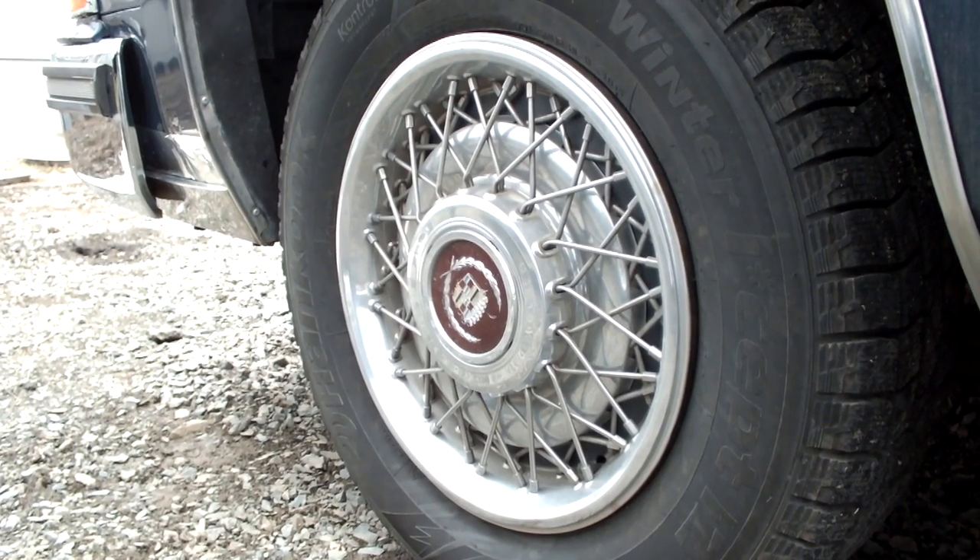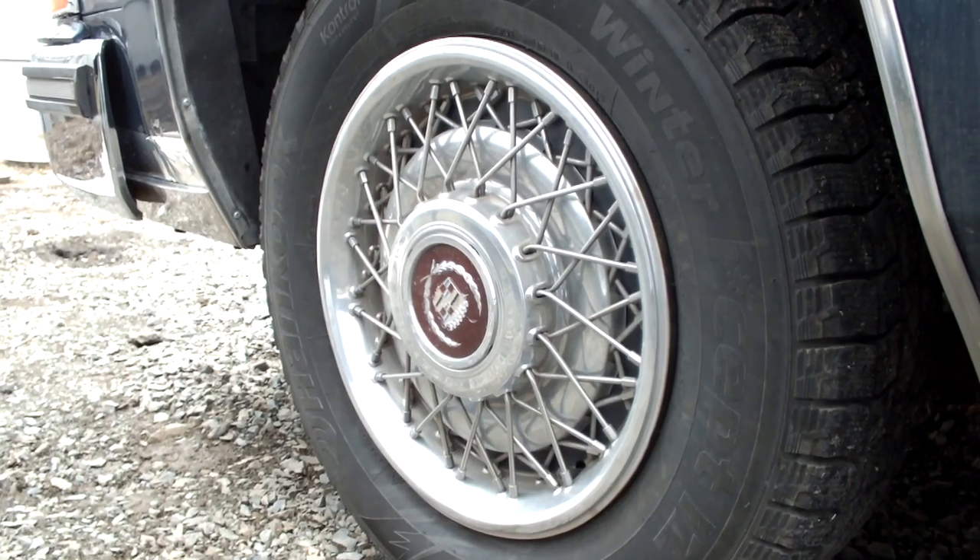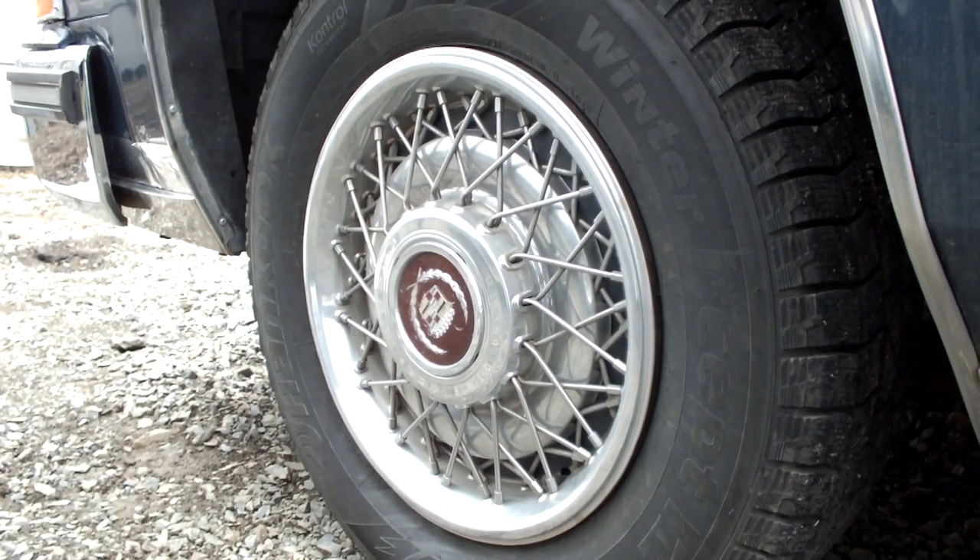For those wondering how to take off your wire disc hubcaps or spoke hubcaps — there's tons of names for them — I will show you in this video.